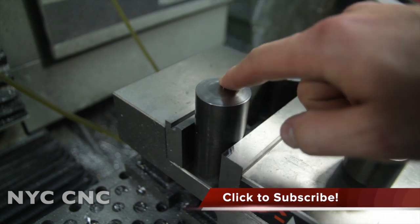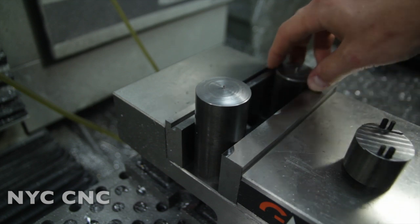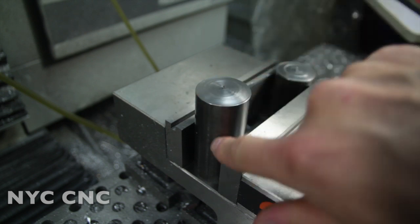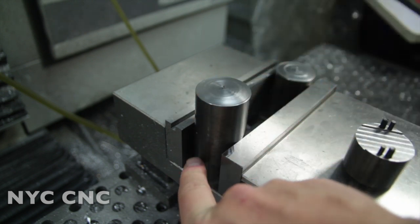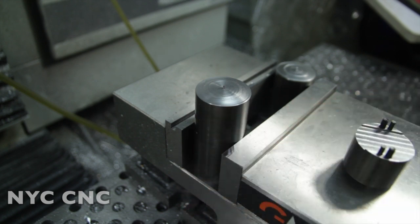We've got our larger piece in the vise here, with a same-diameter piece on the other side just to keep the vise secure. We made this piece a little bit longer, and that'll give us some room to hold this in the jaws so that we can turn the full length of the OD when it's on the lathe. We'll get to that in a minute.